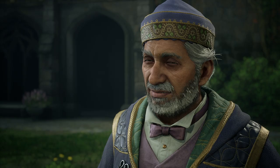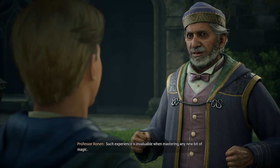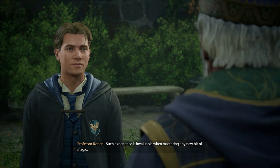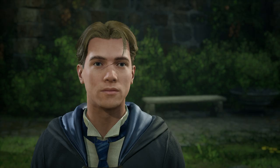Why must I first complete tasks to learn Repero? No lesson or lecture can compare to first-hand experience, and these tasks should provide you with just that. Such experience is invaluable when mastering any new bit of magic. I'll start on the task right away, Professor.